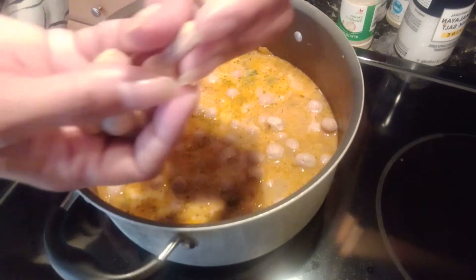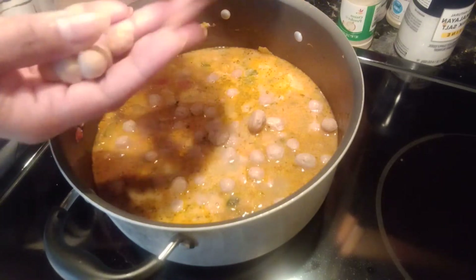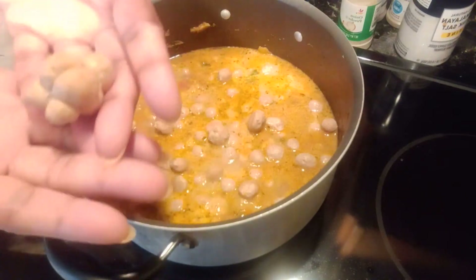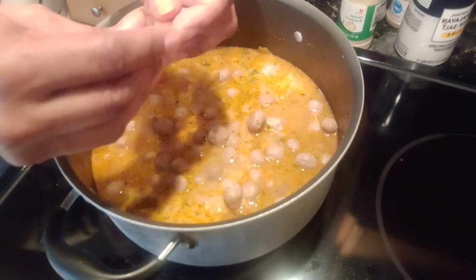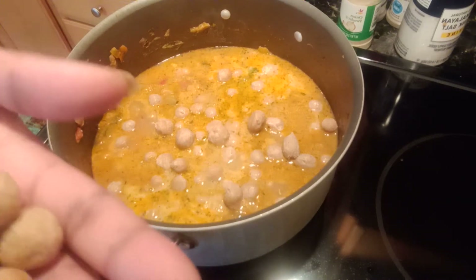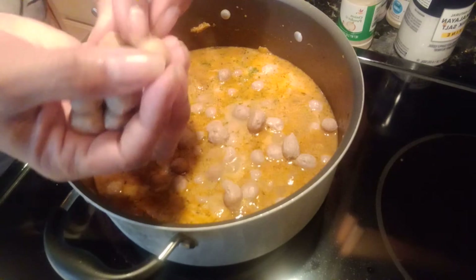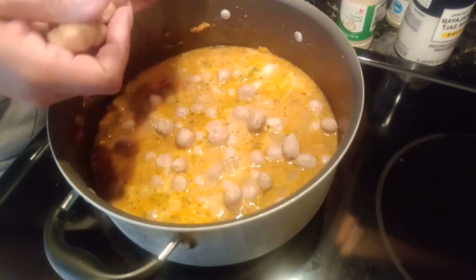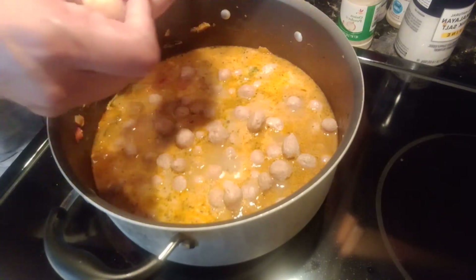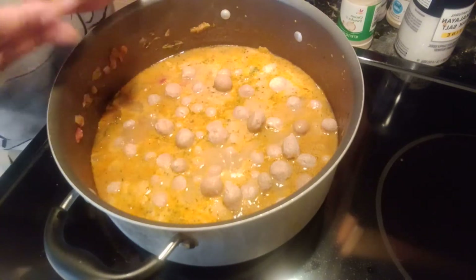Yeah, they're stuck together. Look at that — pull them apart. Almost done. They're all stuck together so I have to pull them apart. So I guess this is a dumpling stew because there's more dumpling in here than anything else. Alright, and that's all the dumplings. I'm just going to stir that up.